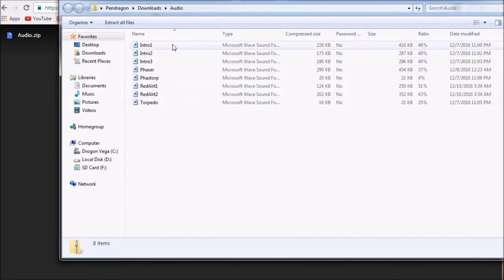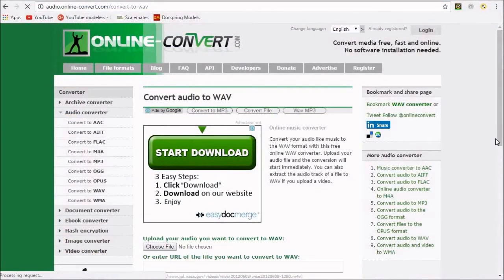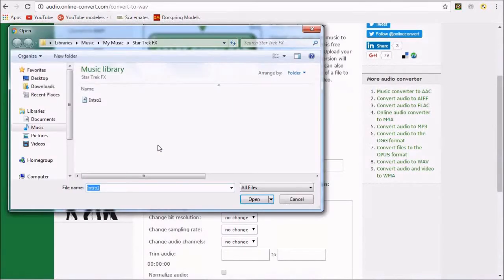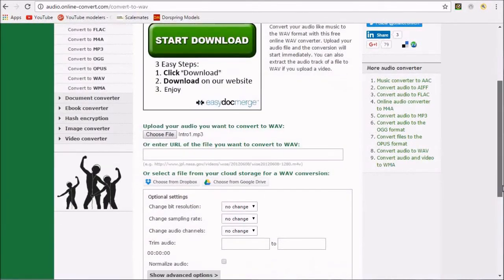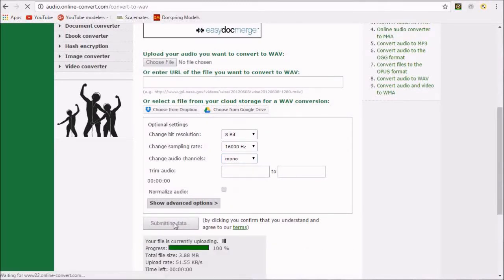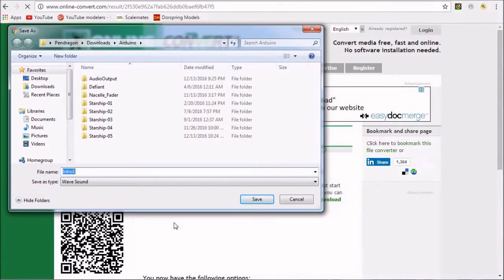An easy way to convert a sound byte in any format into a WAV file which the Arduino understands is to visit a useful online website which does this quickly and easily. A link to this website is included in the description below. We simply browse to select the file we wish to convert, change the bit resolution to 8 bits, choose a sampling rate of 16 kHz, and set the audio channels to mono. Once done, we can click on convert file and wait a few seconds. The website prompts us to save the converted file which is now in a format readable by the Arduino.